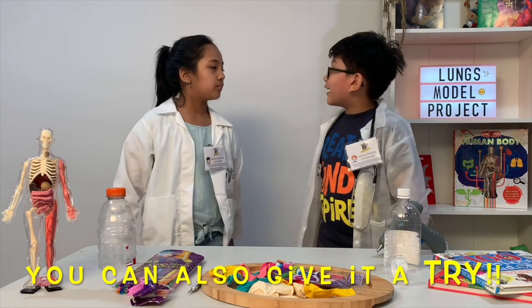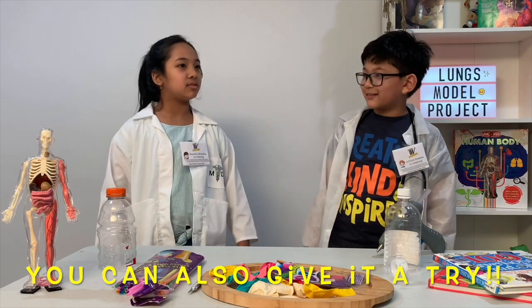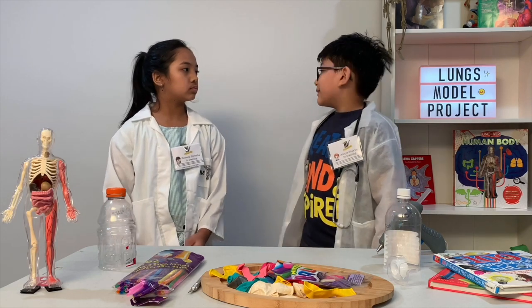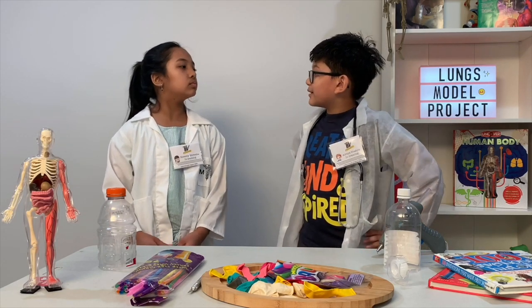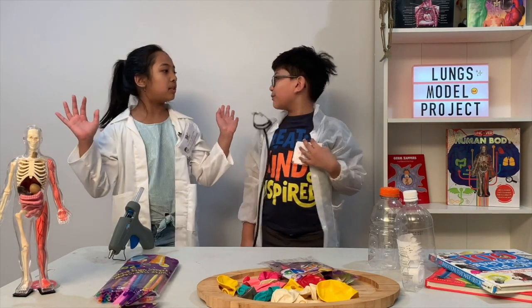Did you know that? Can you try it? Oh yeah, I feel it too. Did you understand everything about the respiratory system? Mm-hmm. Good. Let's start the fun project!